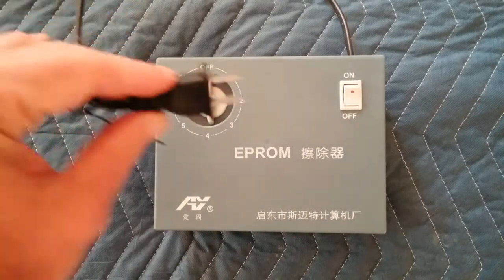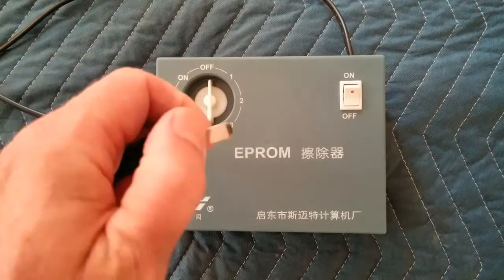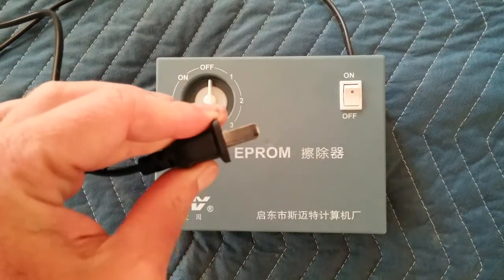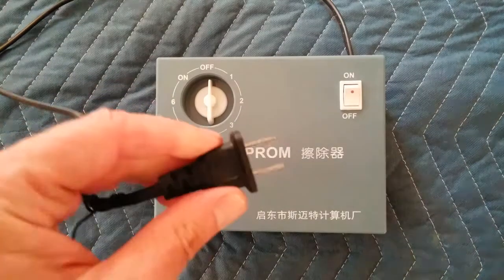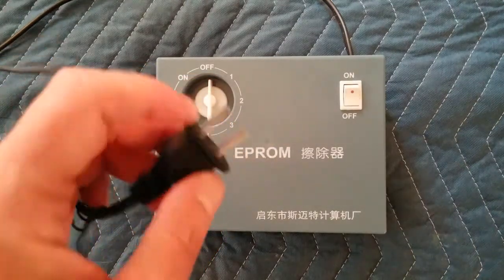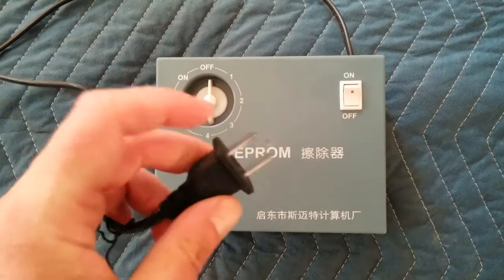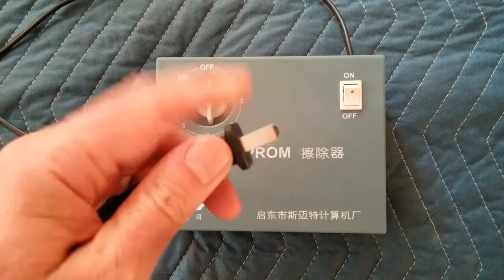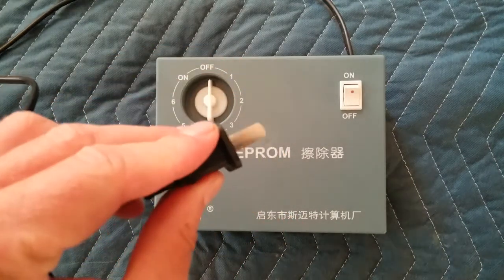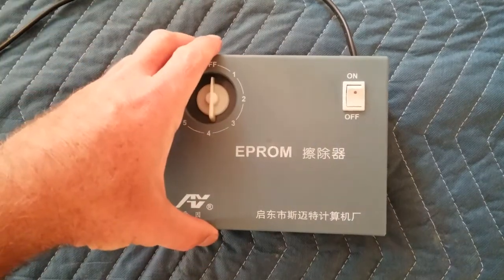One thing I found really interesting is this plug. Normally they all have that little hole for some reason, but this one's just straight and flat — kind of odd. I've never seen a plug like that. Normally there's a little hole, and sometimes one leg is a little wider than the other for polarity, but this one has no holes in it, so that's kind of interesting.